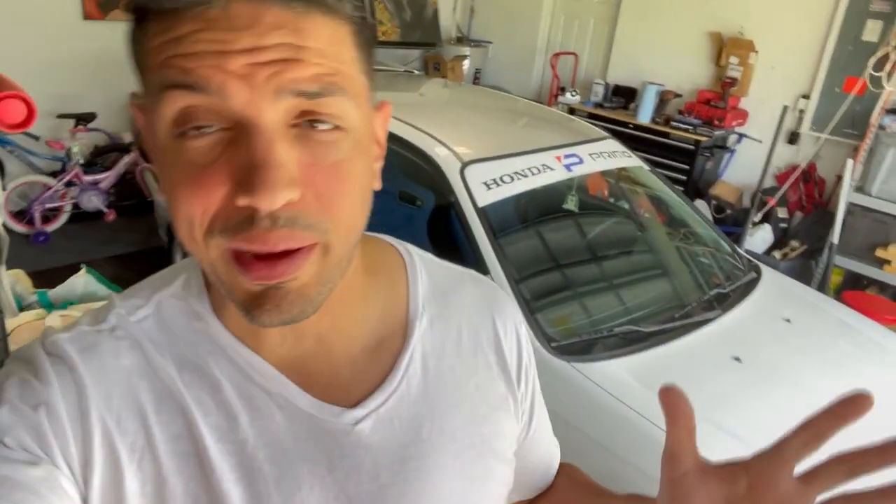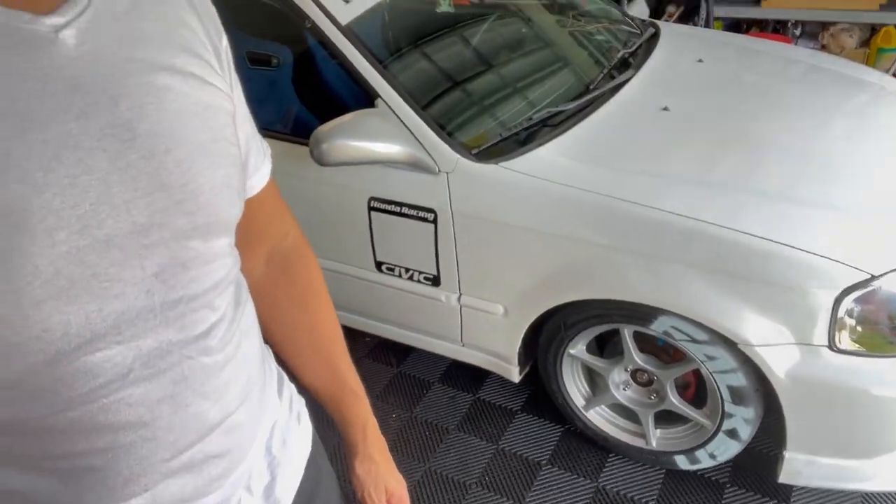So there you have it, guys. I'm going to wrap it up. I actually did the tires twice — I didn't show all of this. The first paint I bought, I thought it was going to be good and thought I prepped it well, but after the first drive it started flaking. So I ended up pressure washing it — came off very easily. I used a little bit of acetone this time, really wiped it down good, and I bought a Krylon Fusion, which has like five times stronger adhesion. That's what I've got on it right now, so hopefully this holds up.